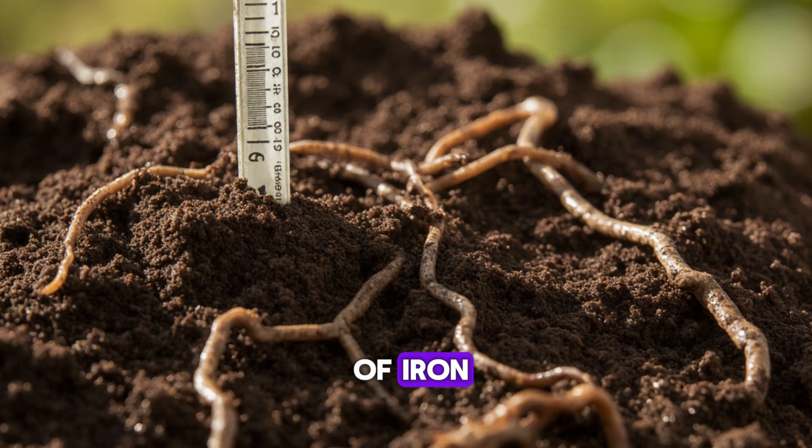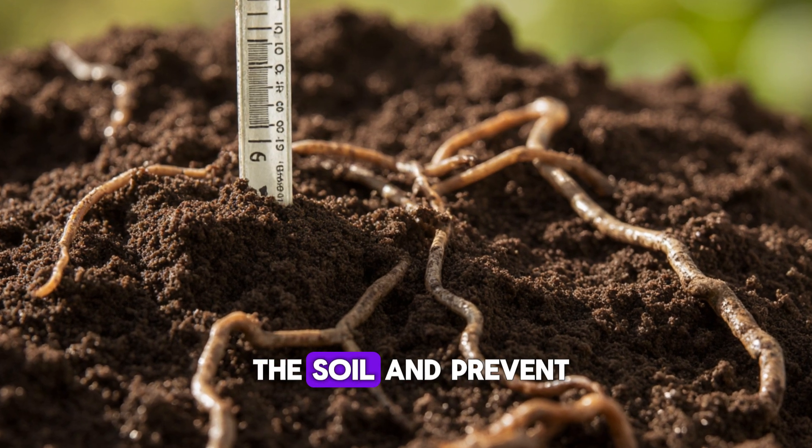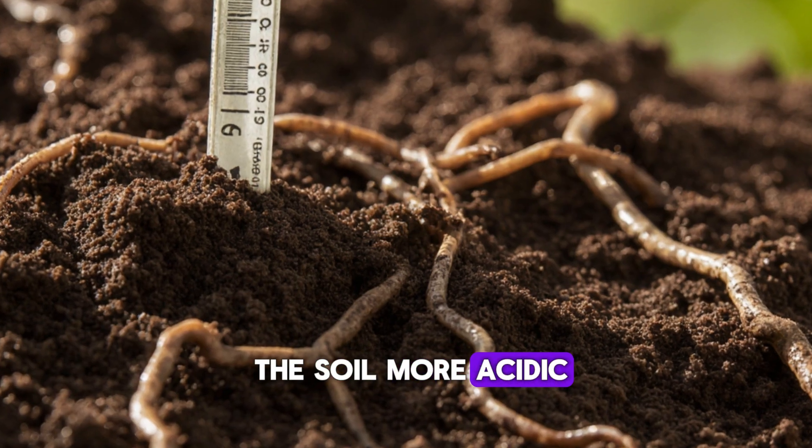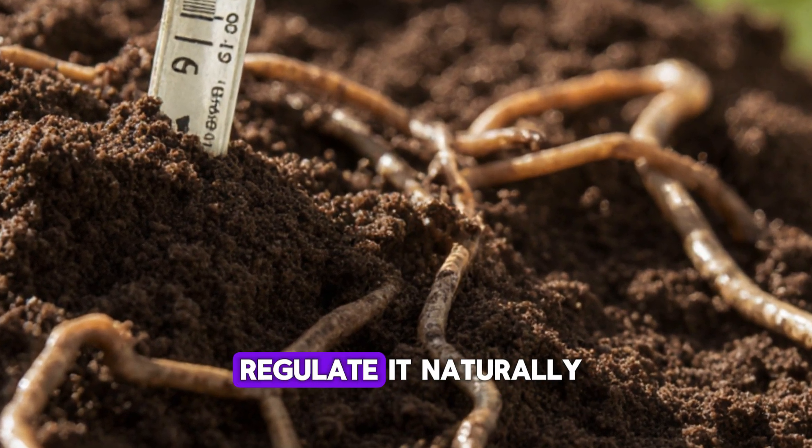Those minerals from the rice water buffer the soil and prevent extreme pH shifts. So instead of making the soil more acidic, the mix actually helps regulate it naturally.